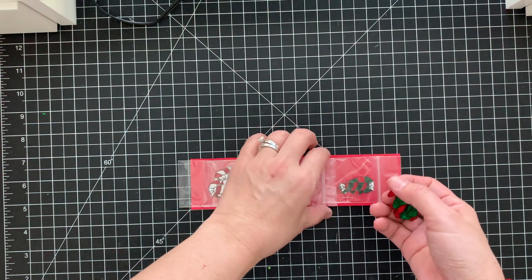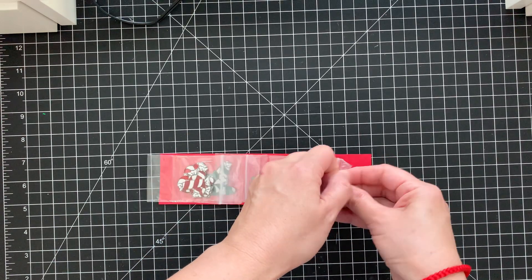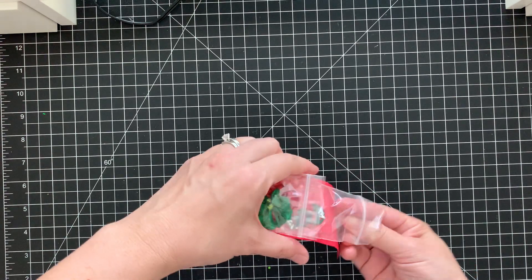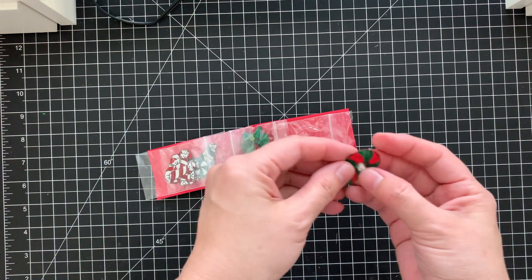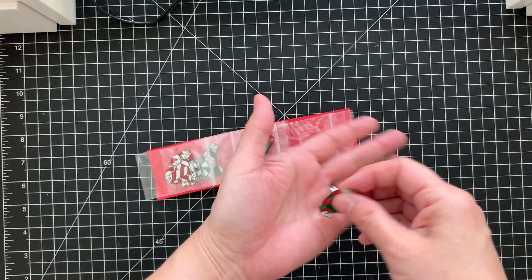That's super pretty. And then more candy — she mixed it to be red and green. Let's see, these just don't want to come out — one of each. And those are colored.